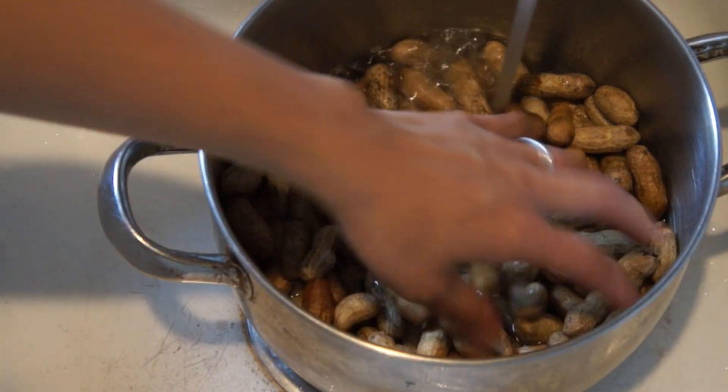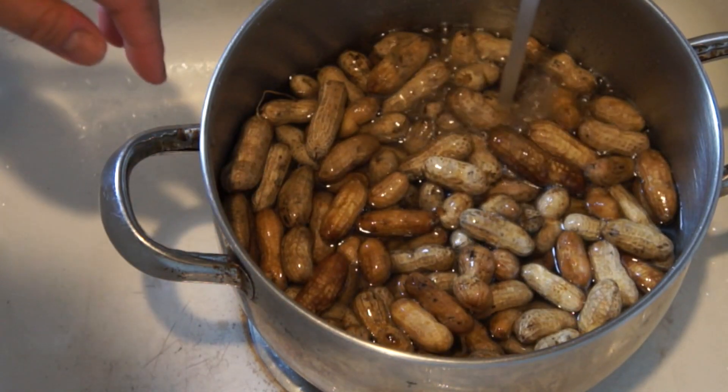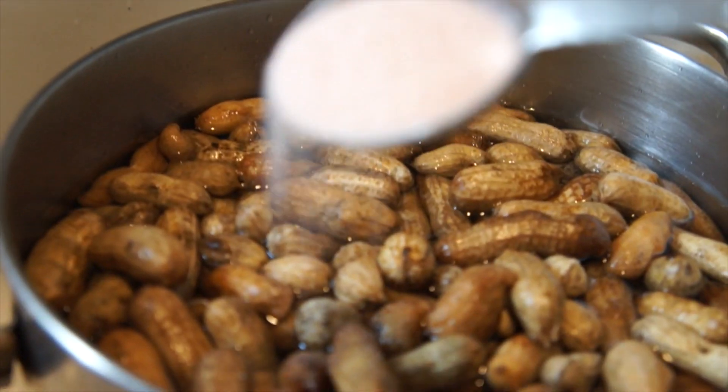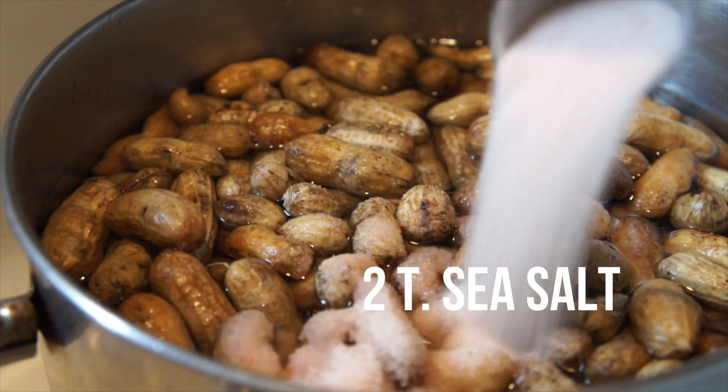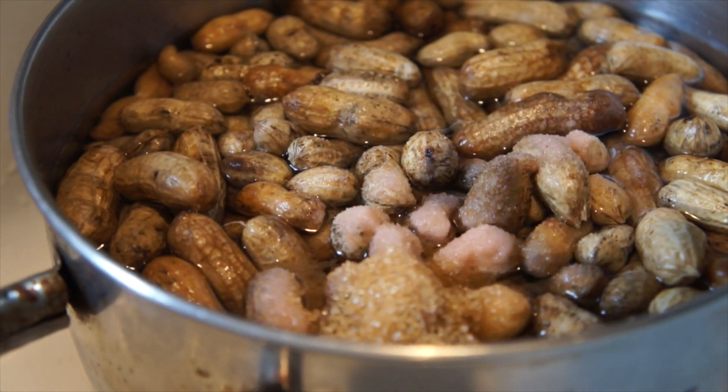We're going to begin by washing our peanuts — just rinse and wash them with lots of cold water until the water runs clear. To a pound of peanuts, add one gallon of cold water, two tablespoons of sea salt, and two teaspoons of sugar. I'm using raw sugar, that's why it's a little bit brown.